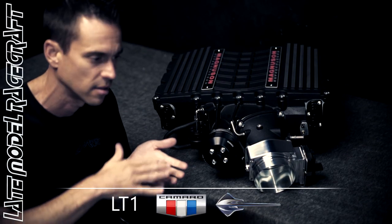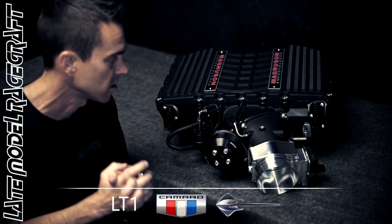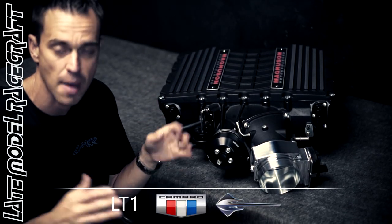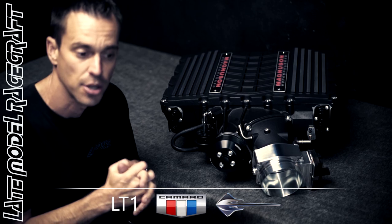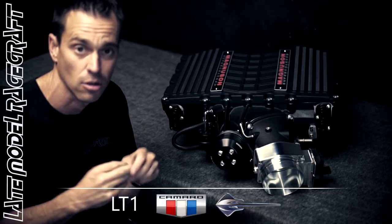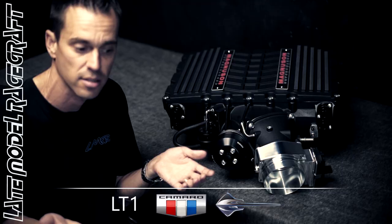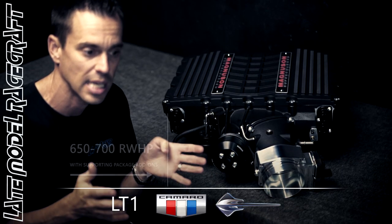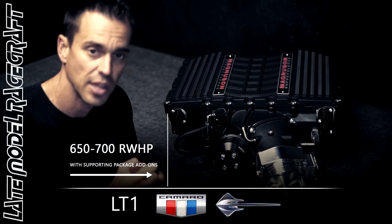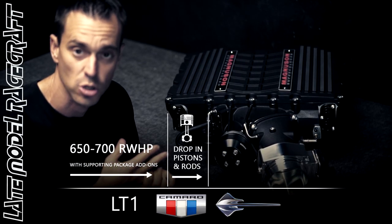If you check out our website, you'll see the different options that we have. Now an LT1 motor can only go so much. This supercharger can support around 1,400 horsepower at max effort with porting and big engines. But for regular guys with an LT1, the factory pistons and rods can only hold so much. So with this blower combination and the correct supporting mods when it comes to fuel, we usually keep them around 650 to 700 rear wheel horsepower.